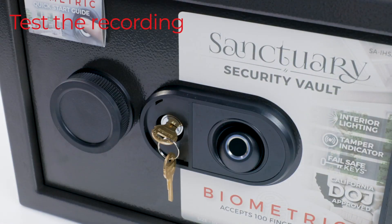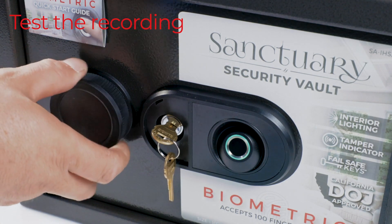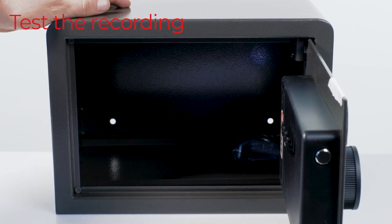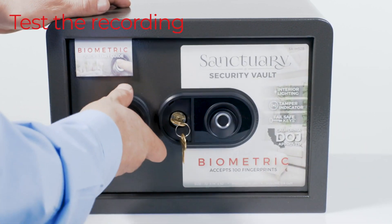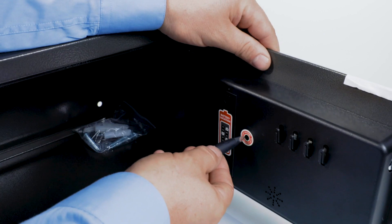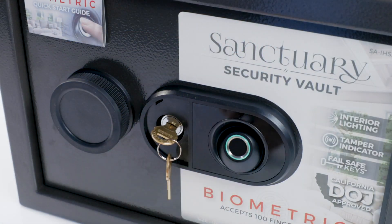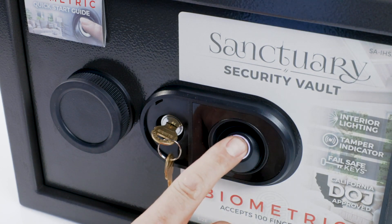Before closing and locking the door for the first time, we recommend checking to see if your fingerprint has been properly recorded. Wait until the indicator light is not illuminated, then place the same finger just recorded on the sensor. If your fingerprint was successfully recorded, the indicator light will illuminate green and beep once, allowing you to open the vault door. Repeat this process for any other fingerprints you choose to record, or for any others in the household who will need access to the vault.